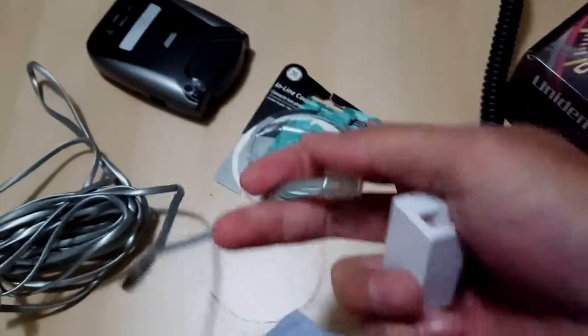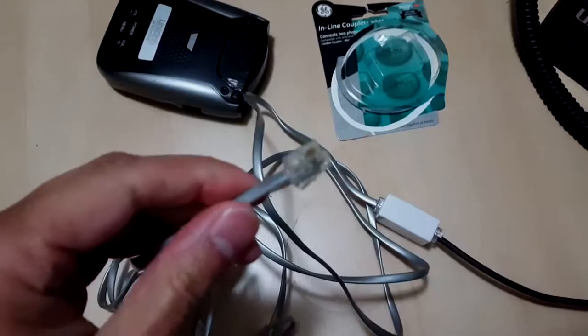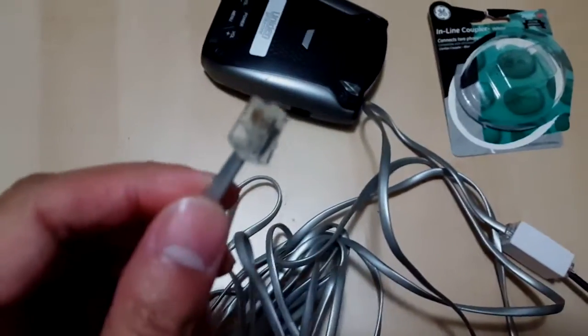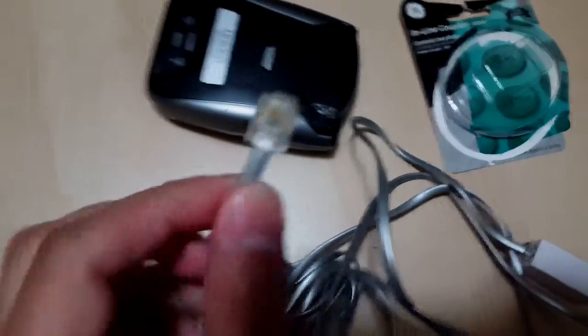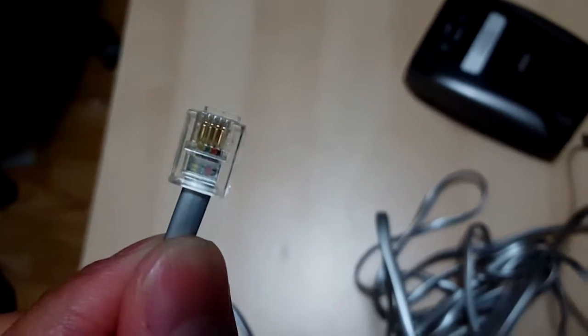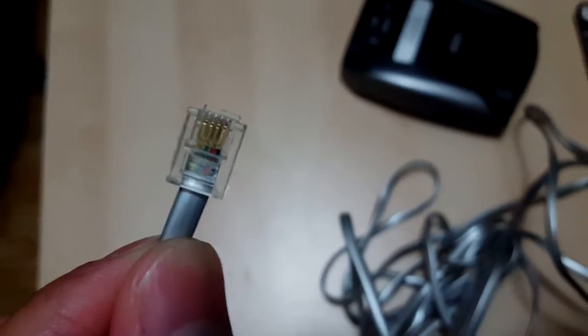So I'm going to go ahead and plug it right in. It's kind of hard to hold the camera and do this at the same time — that's probably why people get tripods. So I plugged it into the coupler: power supply to the coupler, then into the telephone cord, which also has four pins, just like the power supply coming from the manufacturer from Uniden.